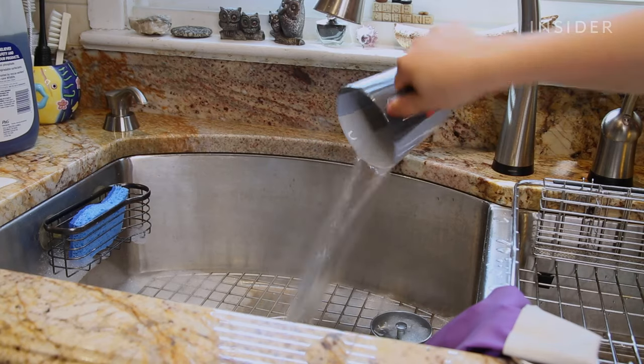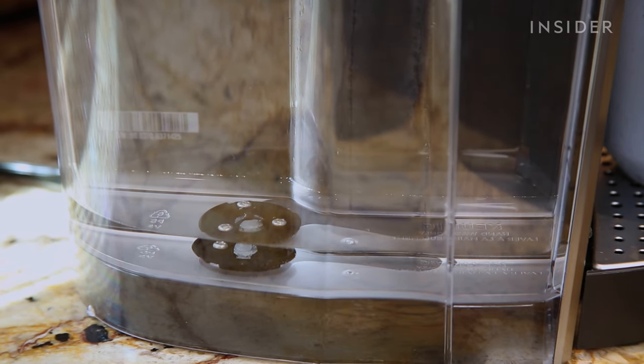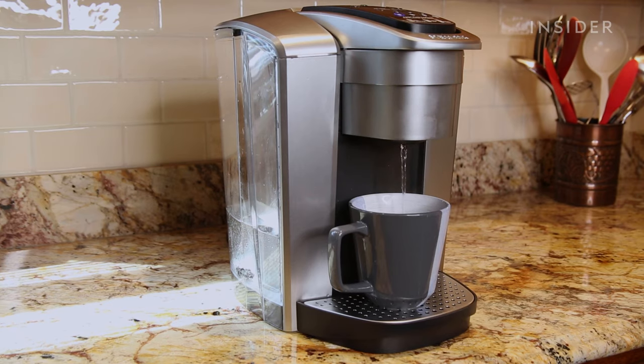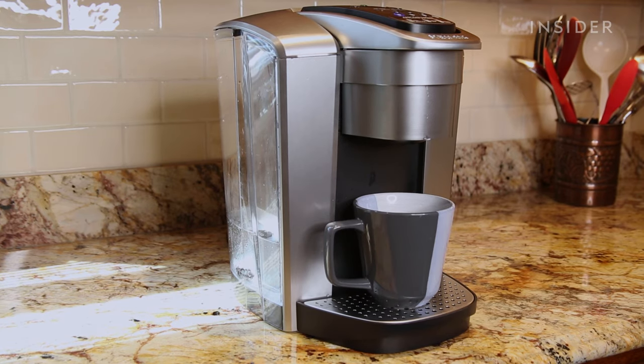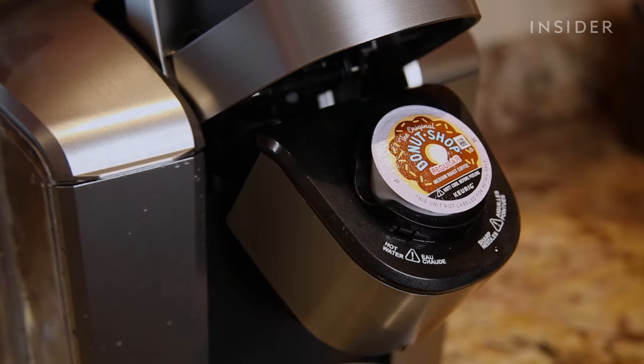Once complete, discard the hot vinegar and run another cycle until you run out of liquid in the reservoir. Fill the reservoir with water and run a few cycles to remove any residual vinegar from your Keurig. Now you're ready for your next cup of coffee.